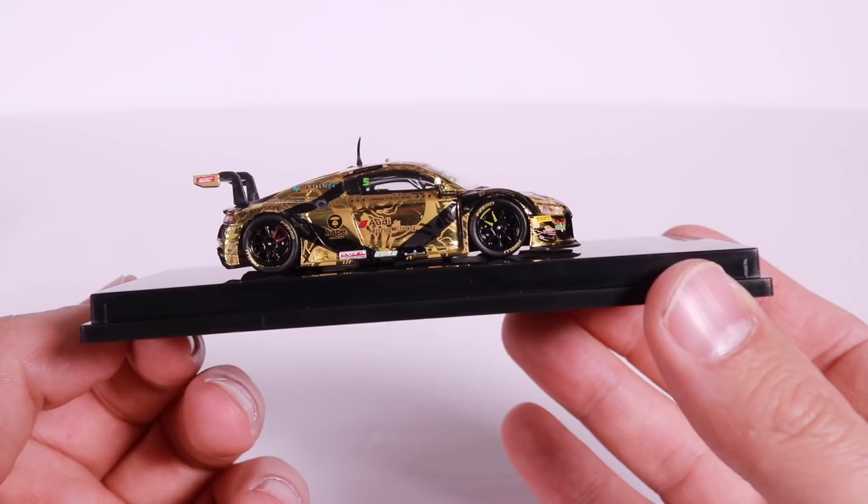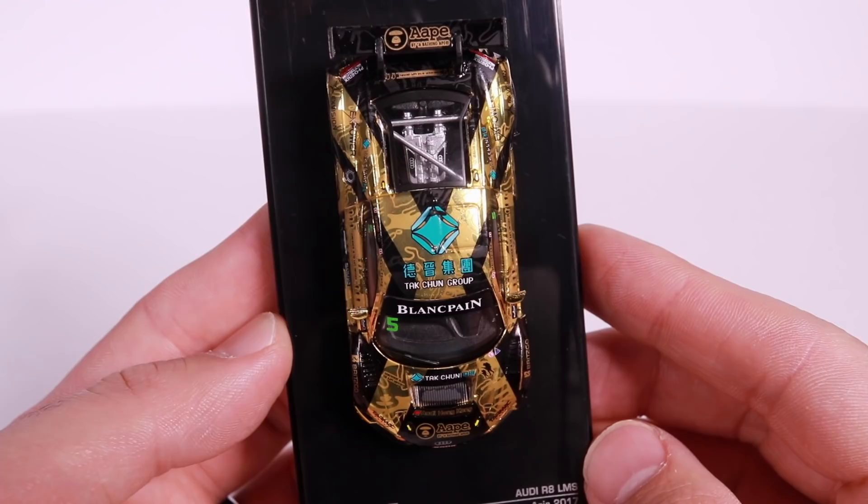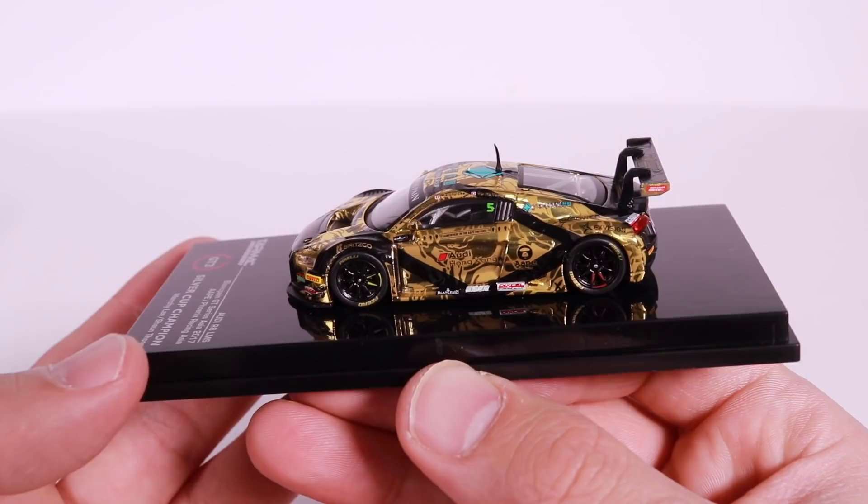And check it out from the side — we'll get some more close-up looks at the car all the way around. And once I open all these up, we'll get some close-ups of all the cars together. But check it out from the top right there — the Audi R8 LMS. Fantastic looking car. All right, let's go ahead to the next one.